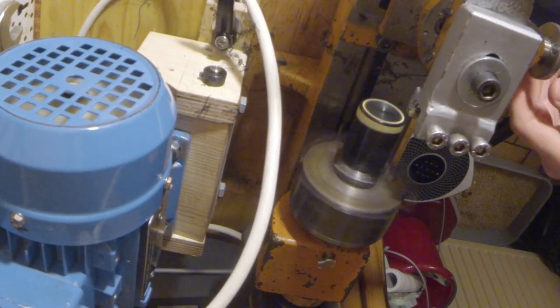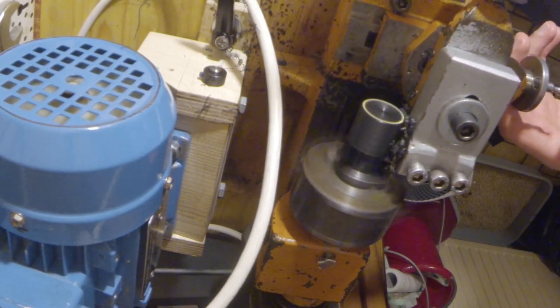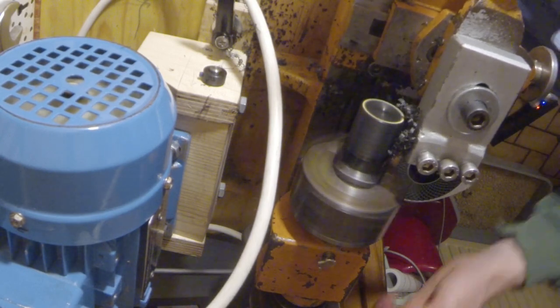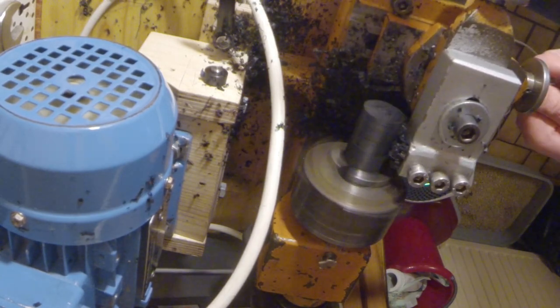Here I turned it a bit bigger than the holes in the whale plates — that way I can press them in without using glue. When I turned one side, I can switch it over and turn the previously clamped side. Unfortunately, the GoPro footage has potato quality, so the important stuff is almost unrecognizable.